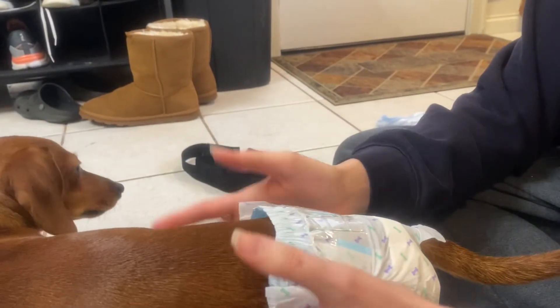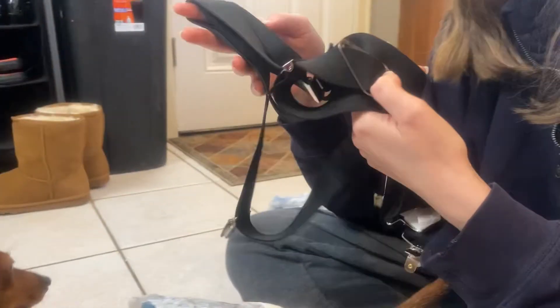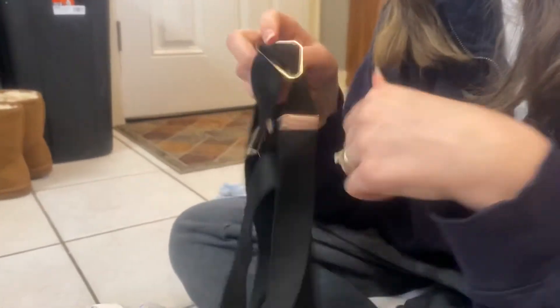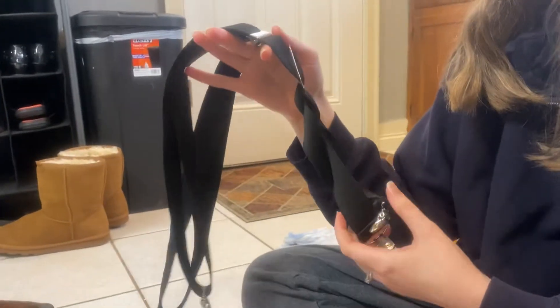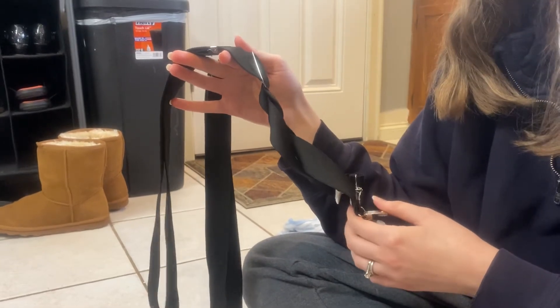The next thing my husband and I thought of was using suspenders. We found these at Walmart in the little boys' clothing section, and I think they were either $9 or $10. They're a little bit long but you just wrap them around and they work great. This is what we've been using for about the last eight or nine days and they've worked wonders.